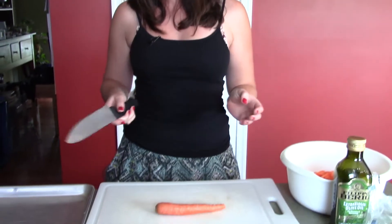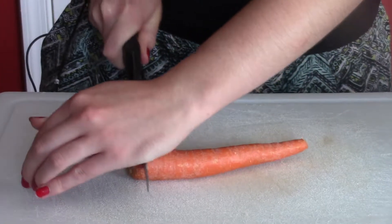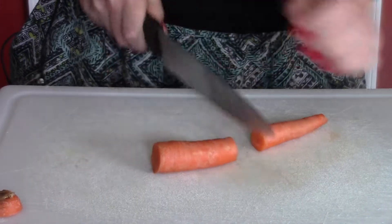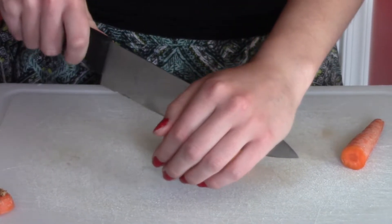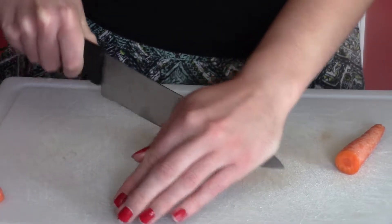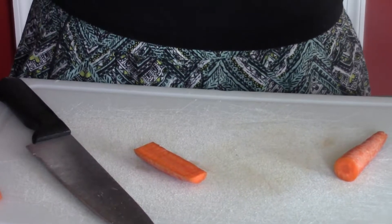Now we're going to start making the fries. Be sure whenever you handle food that you want to make sure that your hands are washed and all your produce is washed. I already went ahead and cut up some carrots, and now I'm just going to cut up one last one to show you. You want to start by cutting off the end here, and then cut this in half, and then very carefully cut the other end in half. They should look into bite-size pieces like this.